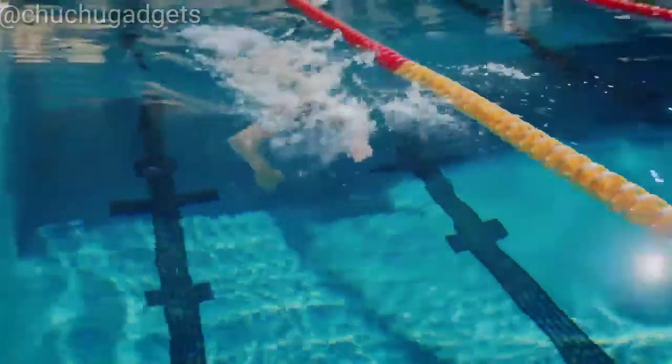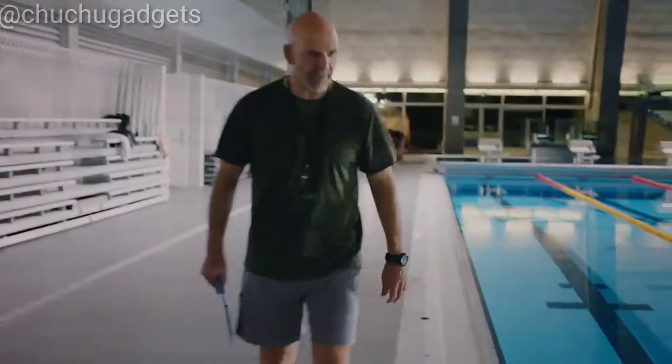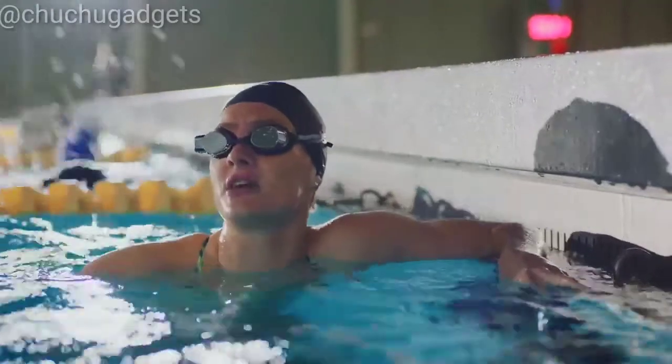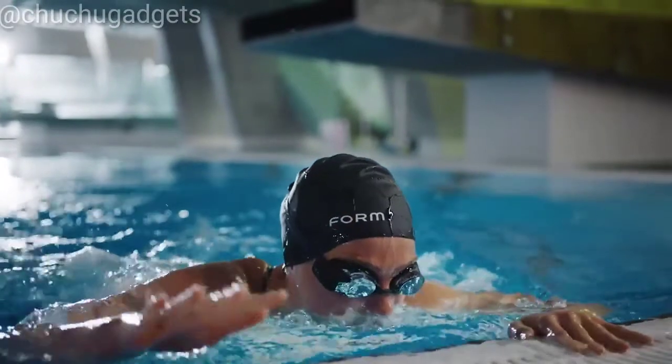We're not here to replace your coach. We just want to add the tech to your technique. With the Form swim goggles, you can hone your focus and accurately measure your effort so your coach can go back to doing what he's great at. If life for you is the day in and day out grind for glory, then stop guessing — start swimming with the Form swim goggles. It's about time.